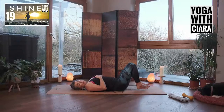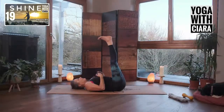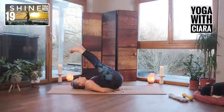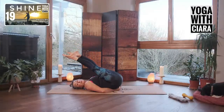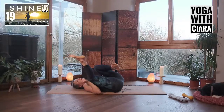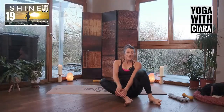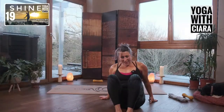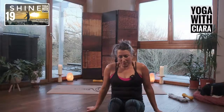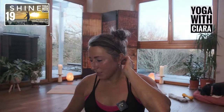You can stay there with soles of your feet together, knees apart; or you can stretch your legs up towards the ceiling with your hands underneath your bum, or fists underneath your bum, or a block underneath your bum; or roll over and head off into your day. Thanks so much for joining me. Hope you have a wonderful Saturday — I will see you all tomorrow morning for Sunday Yum.